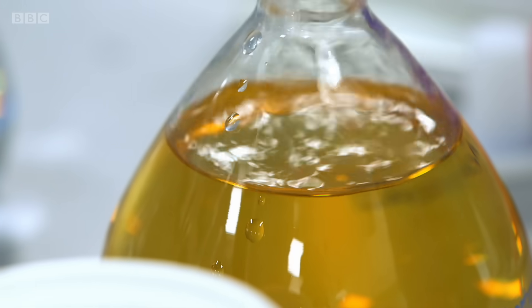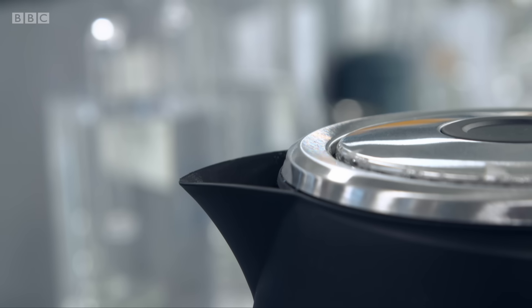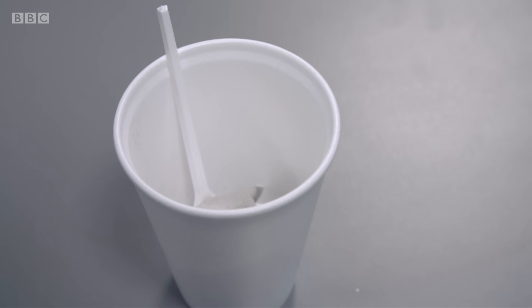An expert in the science of tea making, Dr. Stuart Farramund, has three top tips. We're starting with the takeaway tea we're all familiar with, brewed in a styrofoam cup.